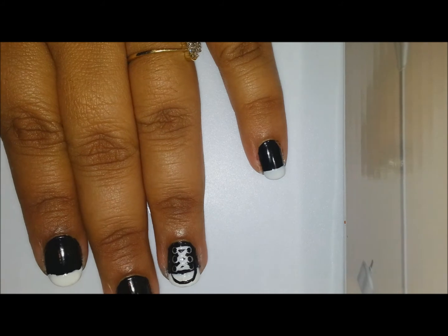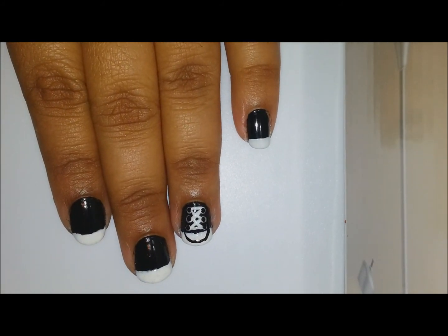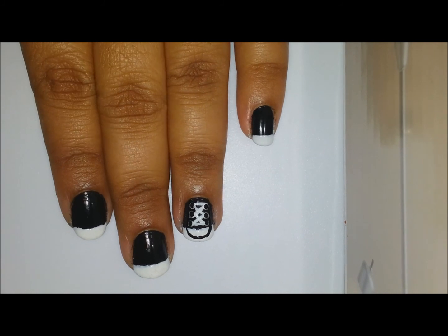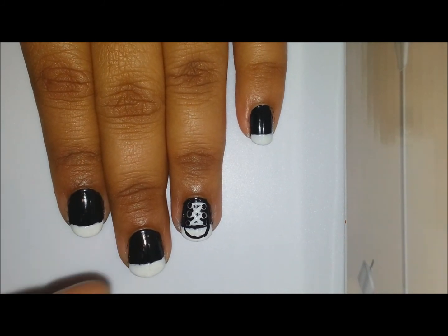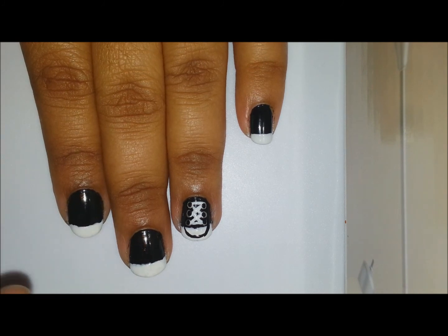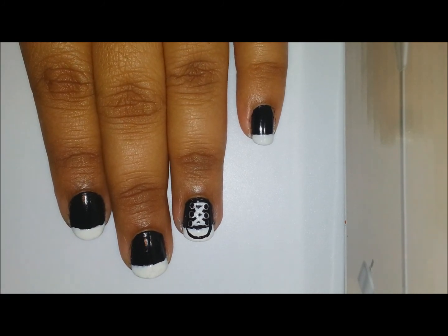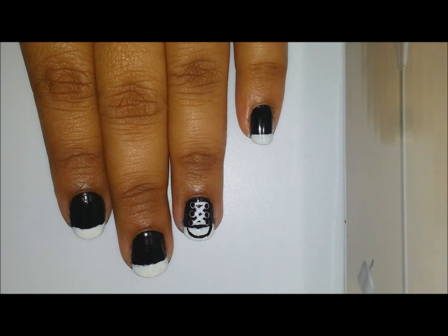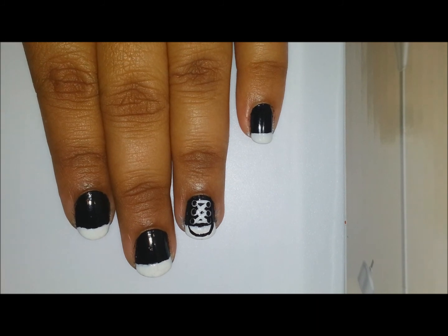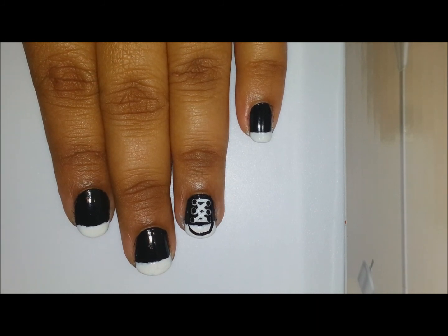The eyelets are done. If you want, you can leave them like that, or you can use a silver striper and stripe the other nails. Then seal in the design with a top coat, and we're done. Your beautiful converse nails are ready! I hope you liked the video and enjoyed it.